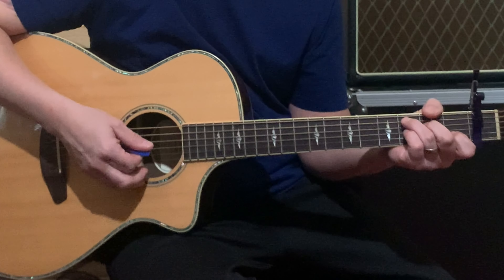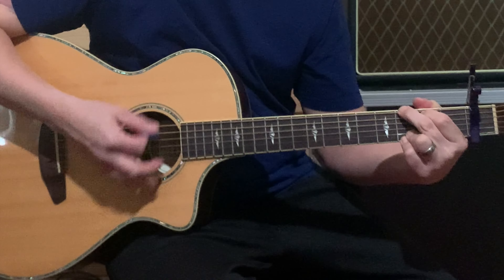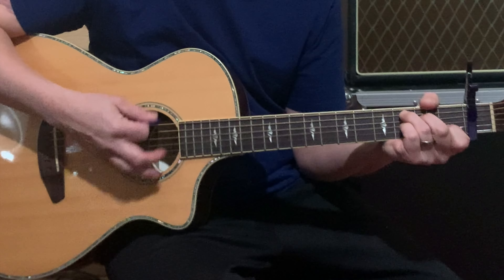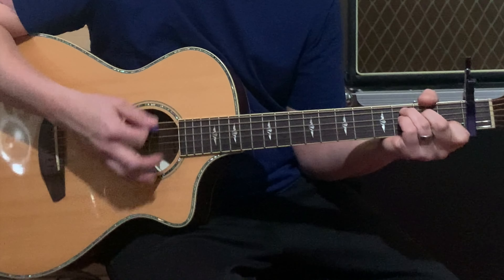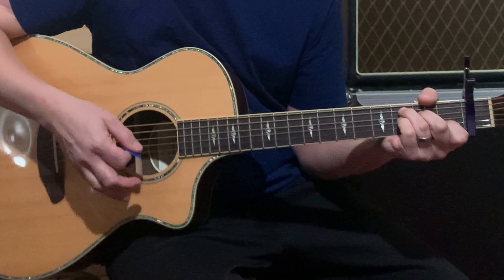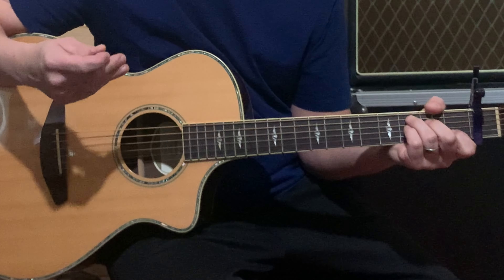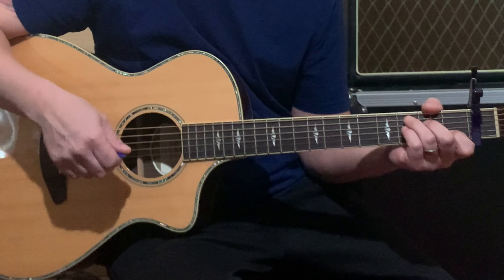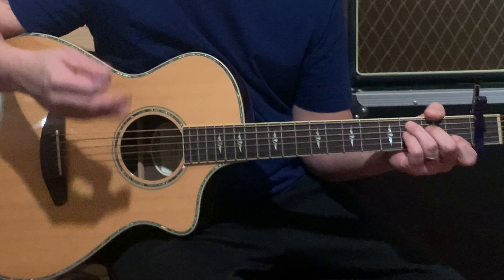So this is that first chorus. He's just running C, G, F, C. Then he does C, G, F, C, and then G, F, C. He goes right back into an instrumental, which is just the same C, G, F, C from the beginning of the song. Then he plays the chorus again.